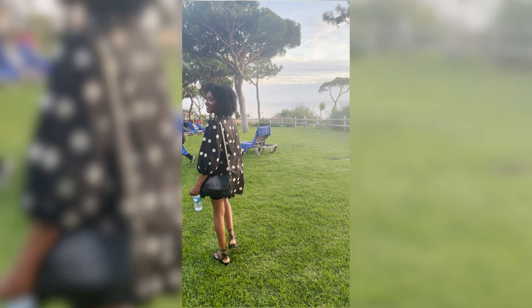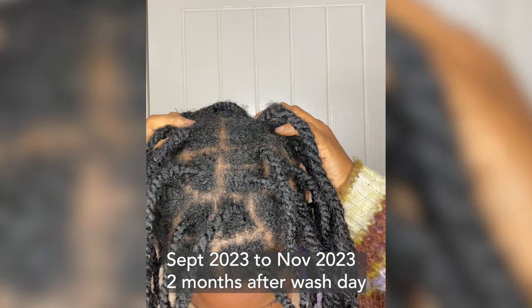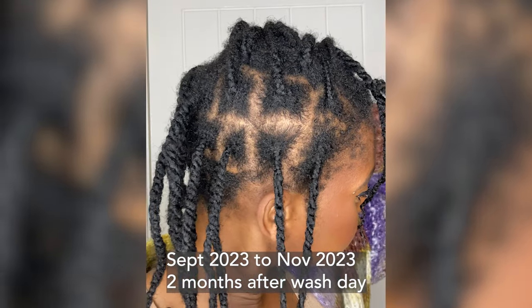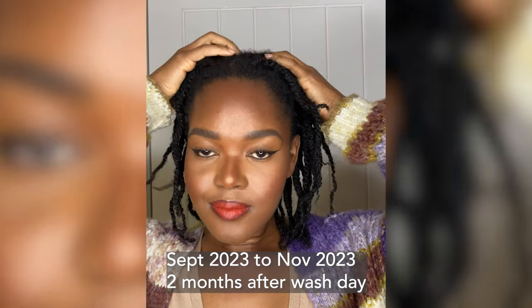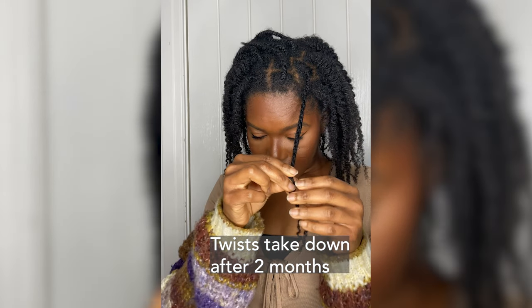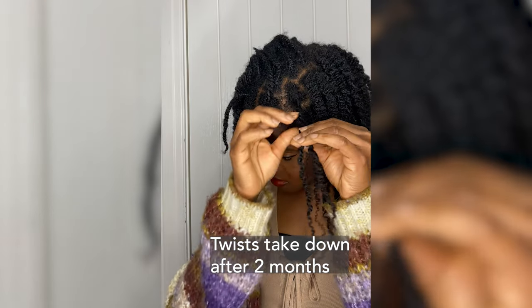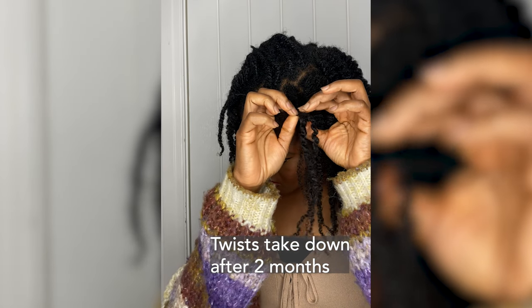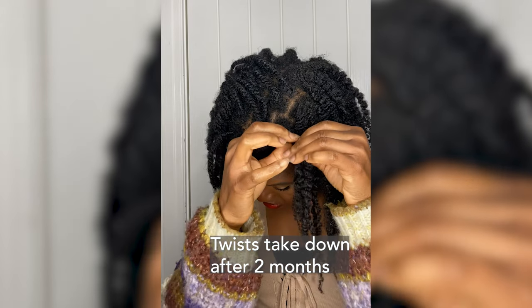Hi guys, welcome back to my channel. I know I have been missing for a long time — the plan the whole time was to post, but as soon as January hit, life has just been happening. My apologies for going quiet, but in this video I just wanted to show you how I keep my hair moisturized for up to seven days, and also how I keep my scalp clean in between washes. Stay and watch — I'll show you what I do, what I use, and how I use it.